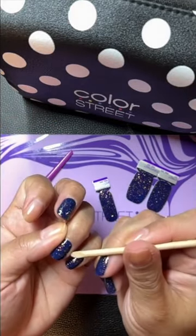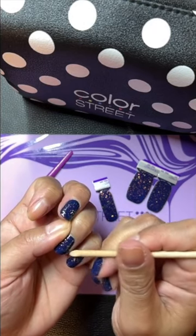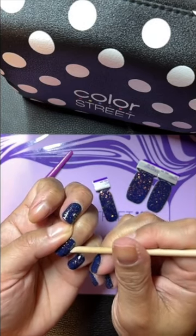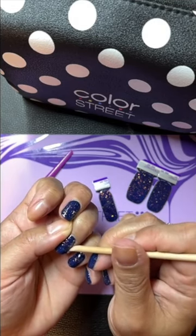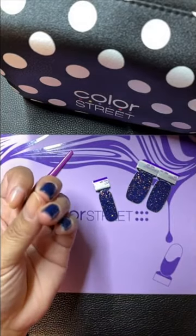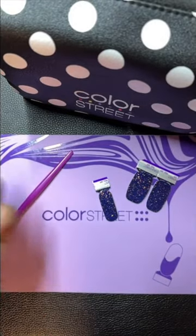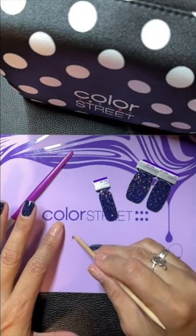Again, you could take a rubber cuticle pusher. You can also take — instead of using your fingernail, or if you don't have long fingernails — a wood stick like this, a wood cuticle pusher, or sometimes it's called an orange stick. I'll clean up — I had to try to get that off my mat.